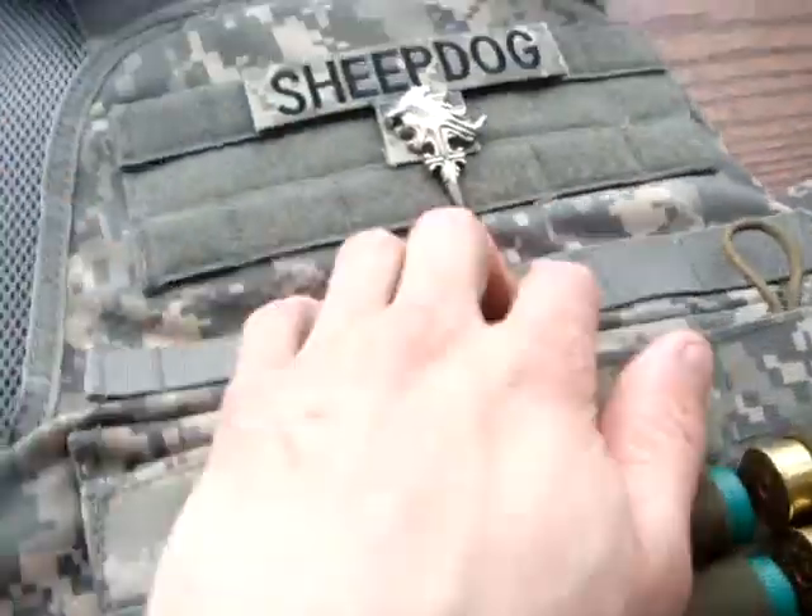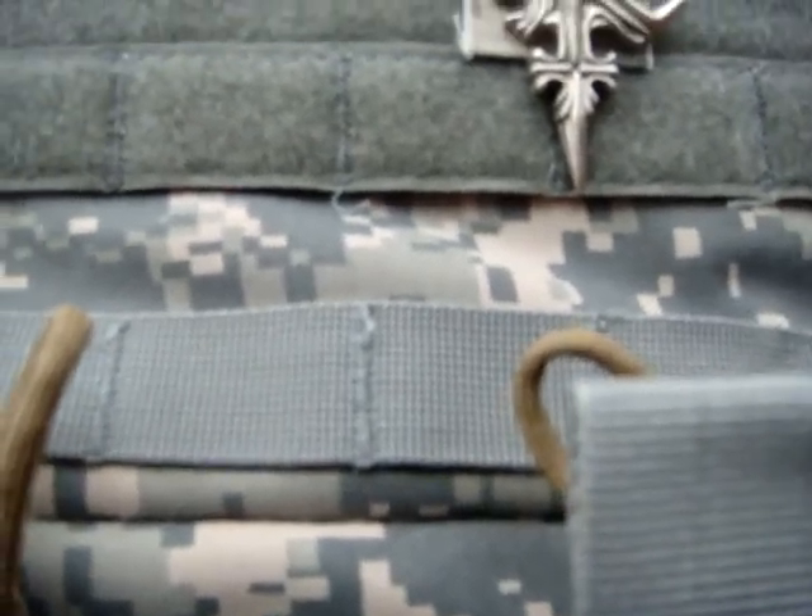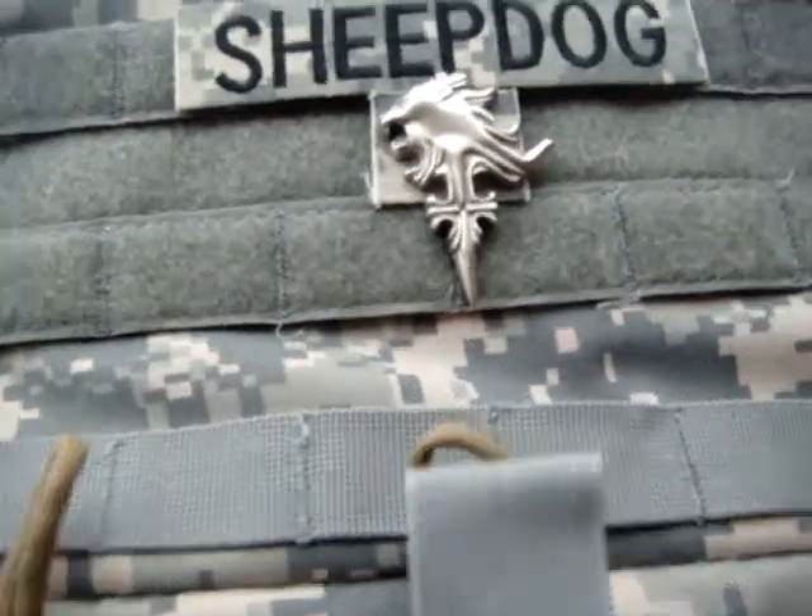Durability is nice. The MOLLE stitching is well done — it could be a little bit better, but this vest only costs about $80. I had a little bit of fraying on one side — you can see it started coming undone, so I just sewed it up.